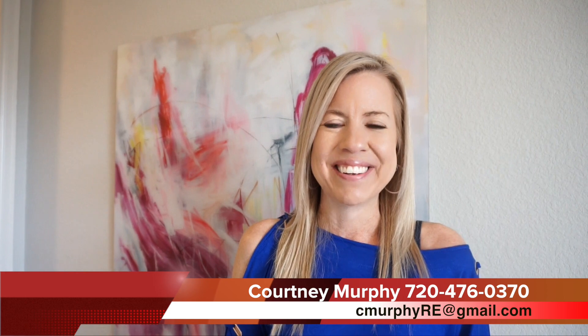Again, my name is Courtney Murphy, Denver Metro Realtor. We're out here in Aurora, Colorado in the Sorrell Ranch neighborhood looking at homes by Richmond. If you're interested in seeing one of these homes, give me a call — I'd love to help you find the right home for your family and save you some money with my closing cost credit. Be sure to subscribe to my YouTube channel so you don't miss out on any of my home tours — I'm uploading new videos every single week. Thanks for joining me today and have a great day!